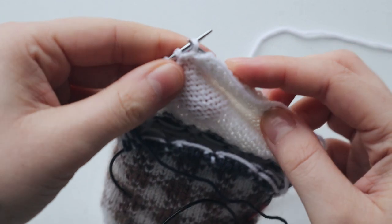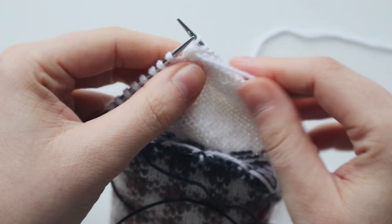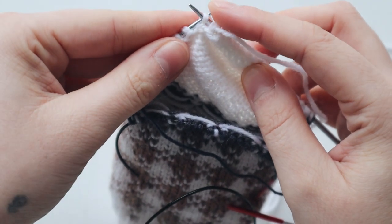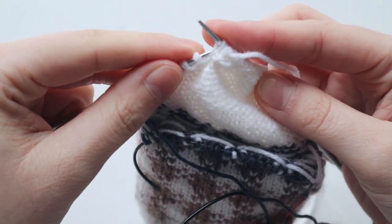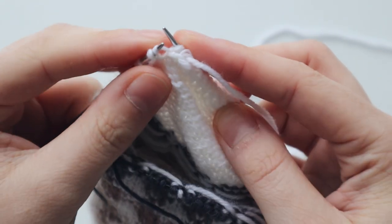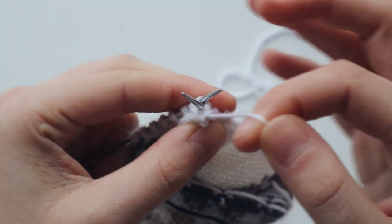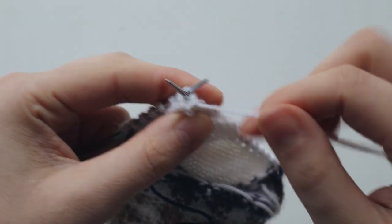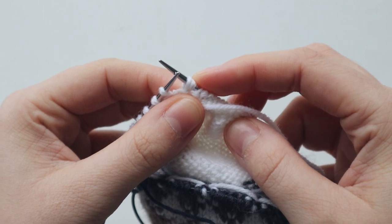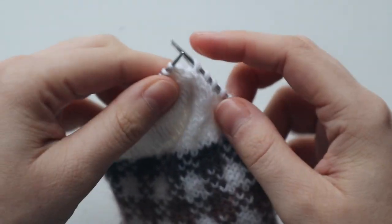We've reached the first twin stitch — purl that one. Now we're going to work a triple stitch on the next one: slide the stitch to our right needle, pick through the left loop of the stitch below, and slide it onto your right needle while leaving the left needle on. Purl that stitch — now we have three stitches on this stitch. Slide it onto your left needle and keep going.